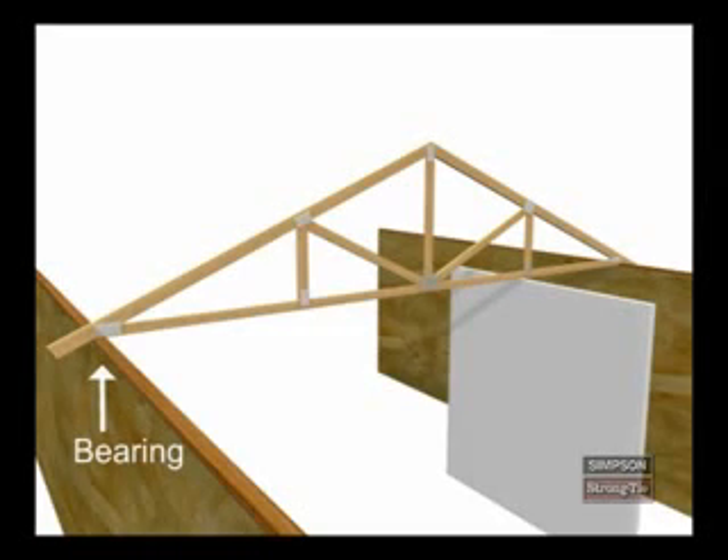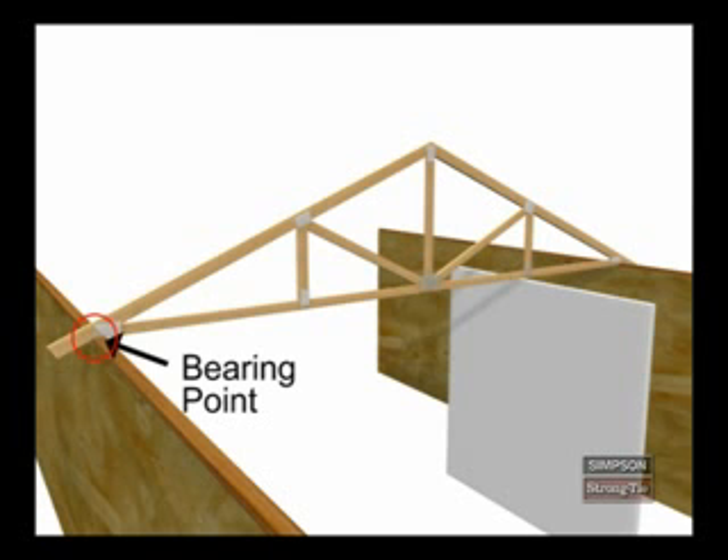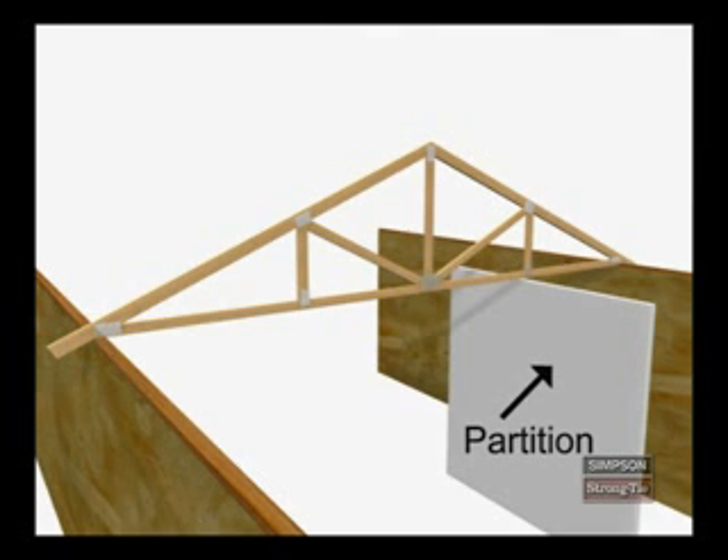A bearing is a load-bearing wall or beam that carries truss loads to the foundation of the structure. Where a truss intersects with a bearing is called a bearing point. Note that structures also have non-load-bearing walls, which are called partitions.